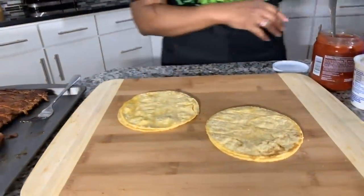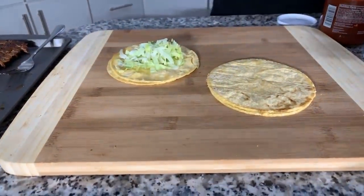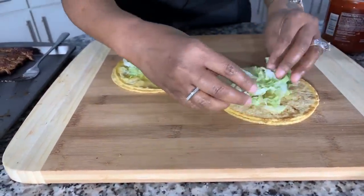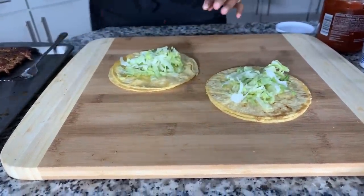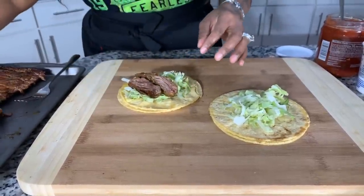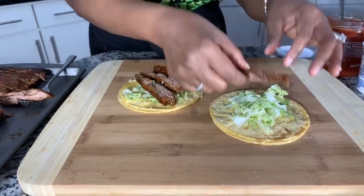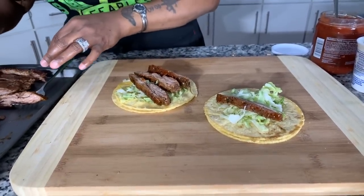You can decide if you want to use the flour tortilla or the corn tortilla. I have two corn tortillas that we've heated up on a platter covered with aluminum foil to keep them nice and warm — you don't want them to cool down and get hard. Look at this right here. Let me turn it so you can see the glaze. Don't skimp on the meat.